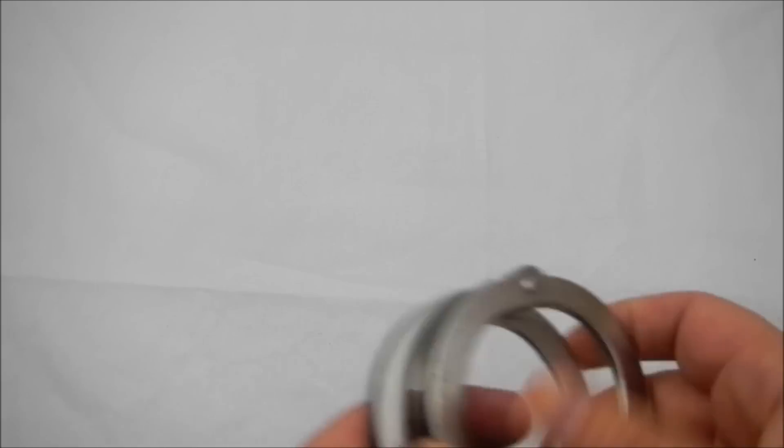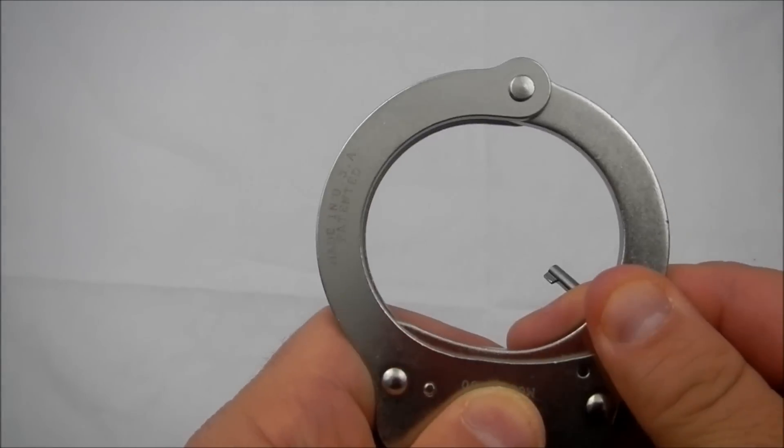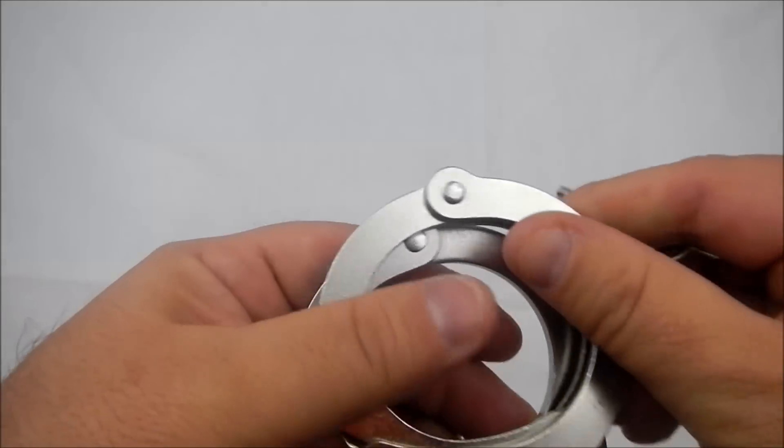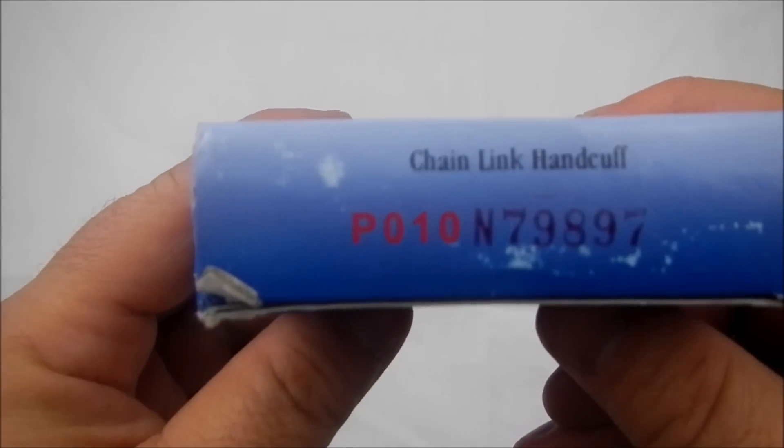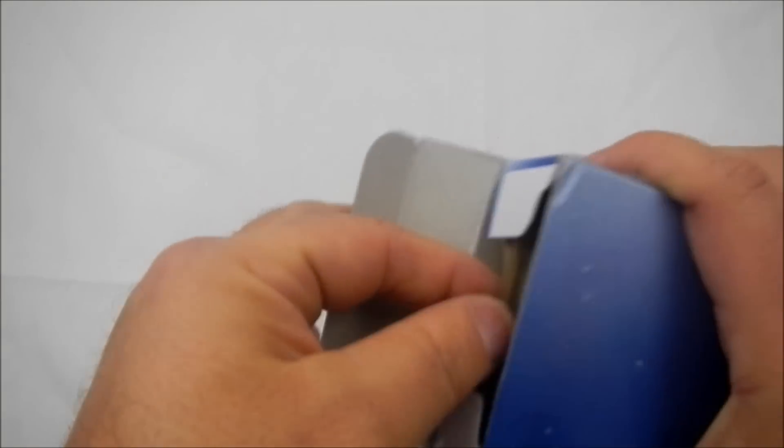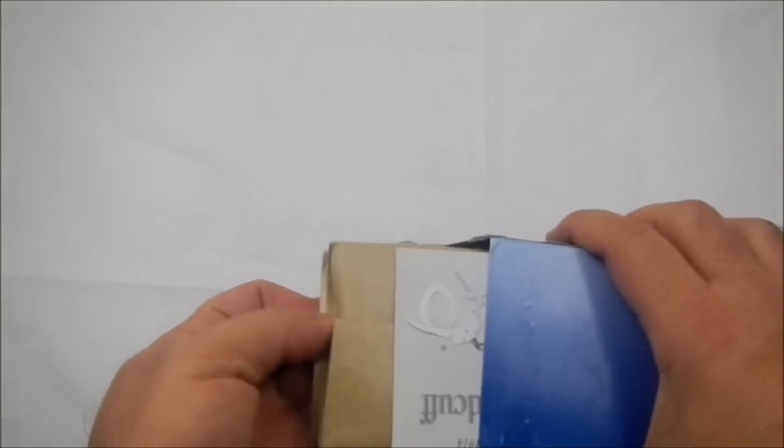The difference with the Smith & Wesson is once the cuff is unlocked, the way to engage your double lock is to put the tip of the key in there and push to the left, and as you can see it's engaged.